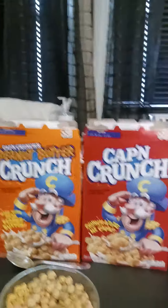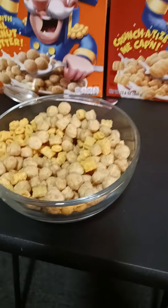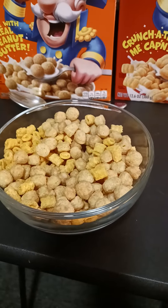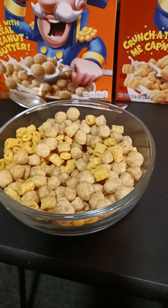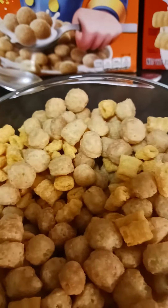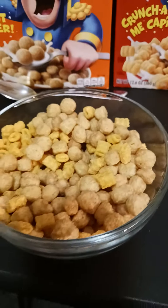So yeah, here it is right here — I mixed them together. I didn't eat it yet because I don't want it to get soggy. You can see it's got the little wheelbarrows and the peanut butter balls, and I just wonder how this is gonna taste — probably really good mixed together.